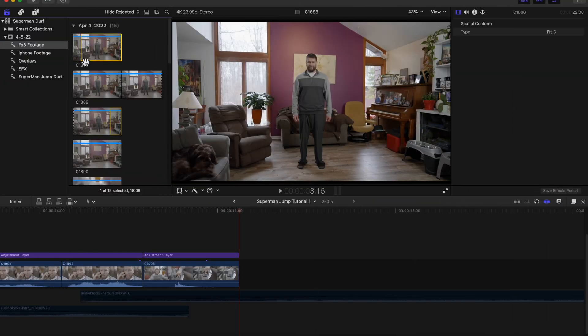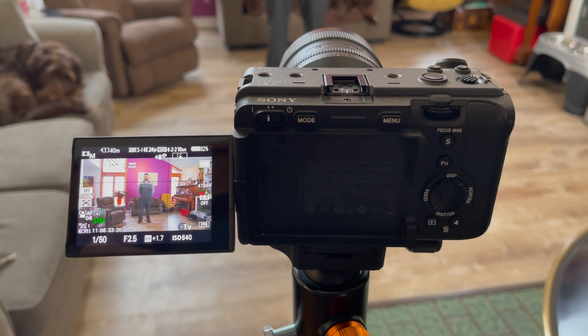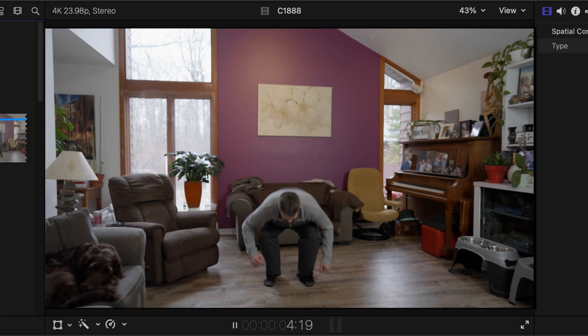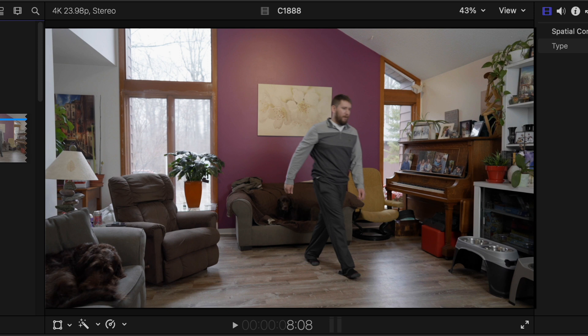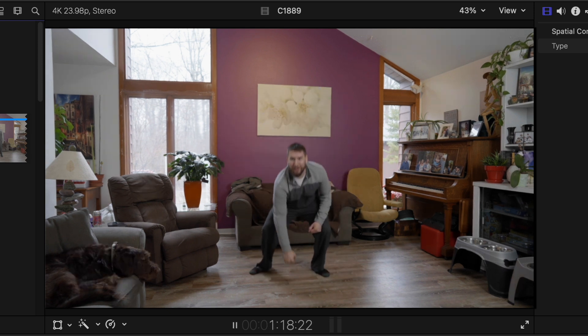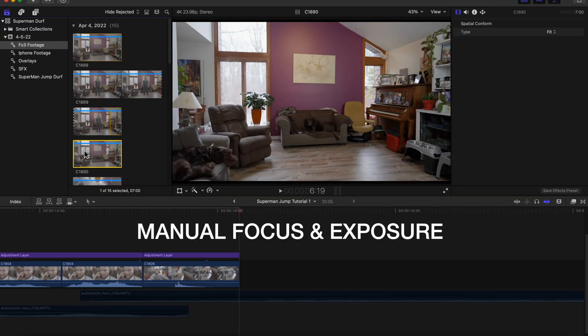So we're in Final Cut. You want to make sure that this whole sequence was filmed on a tripod. It's very important to make sure the camera does not move at all. You're going to need a couple shots: one where you or your subject is jumping up in the air like a superhero, another where you are landing in a strong stance to sell the effect, and a blank background. You also want to make sure you shoot with manual focus and manual exposure so nothing changes during your shots.